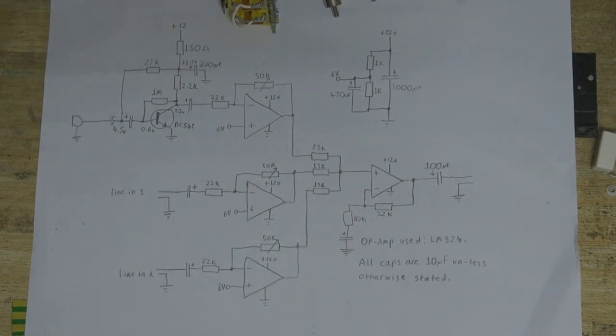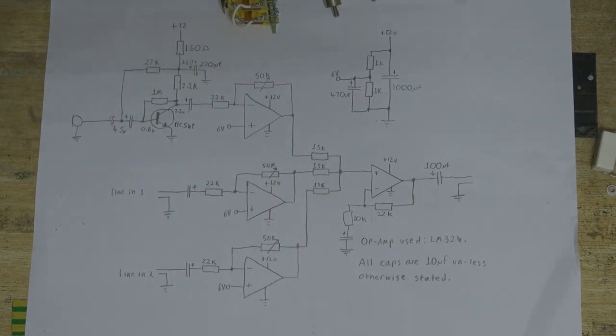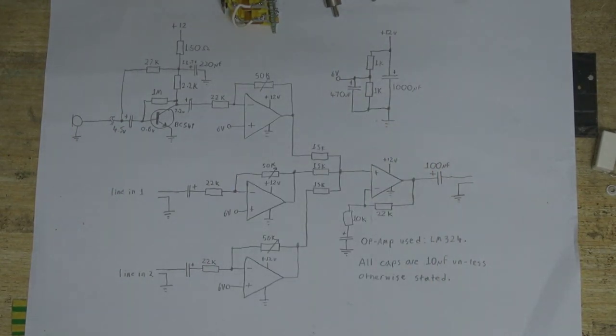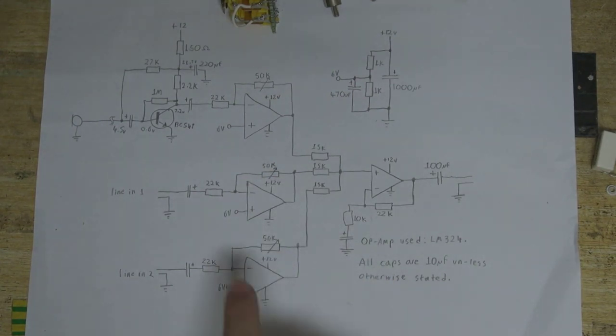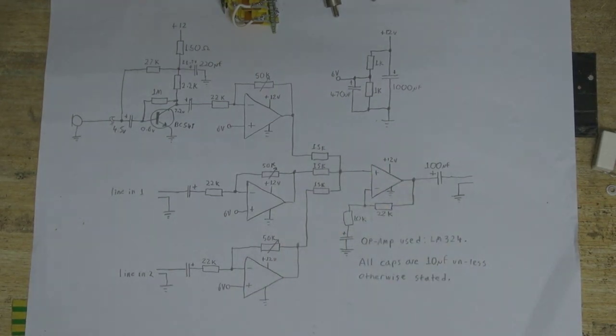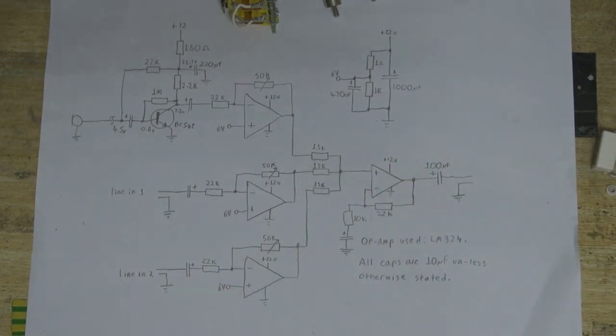For the microphone input, there's a little boost circuit using one transistor. Although I could amplify the signal entirely using the op-amp, that can be a bit noisy, so that's why the transistor is here. I can set the gain with this variable resistor here. The same goes for the two line inputs — there's no need to boost the signal, it just goes through an op-amp with a potentiometer to set the gain, and then that's all mixed by these three resistors here. That goes into a final op-amp in a non-inverting configuration, which boosts the signal by about three times, and outputs to whatever.